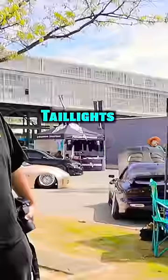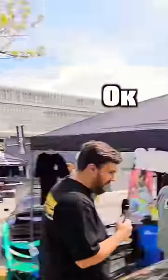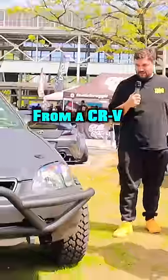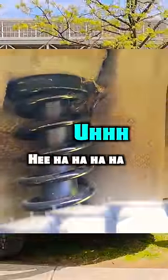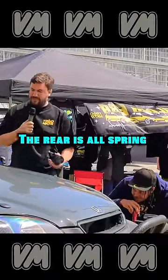So we de-facelifted it — tail lights, headlights, hood, bumper, fenders. Everything's from a 96 to 98. Underneath it, we've got a B20 from a CR-V, and all of the suspension is from a CR-V. It's got some small pucks up front to account for a little bit of a height difference.